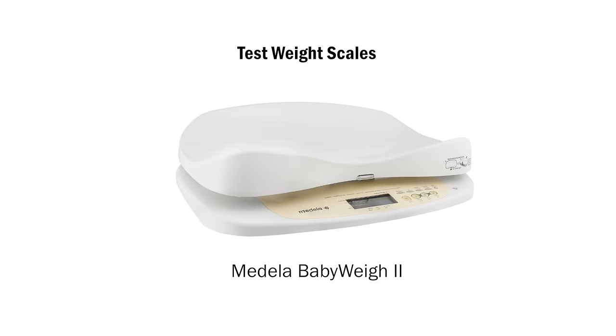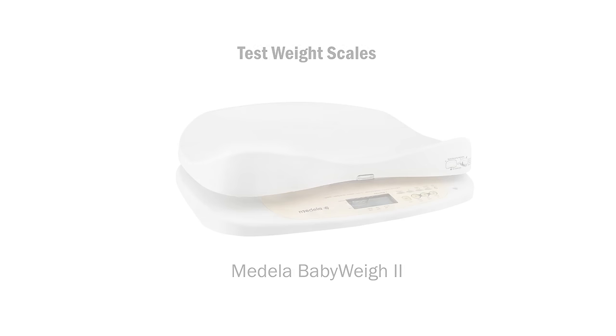A test weight is when a baby is weighed immediately before and after a feed to determine the amount of volume taken during a feed at the breast. For those breastfeeding babies at SickKids whose intake needs to be closely monitored, this is an important tool.